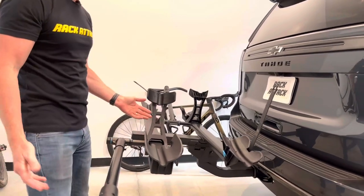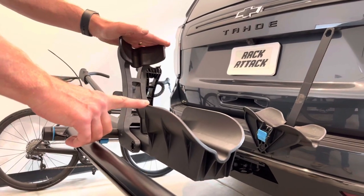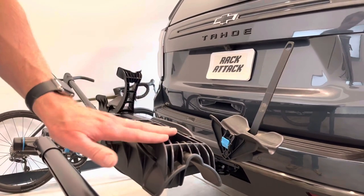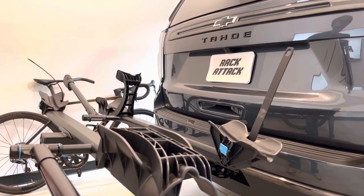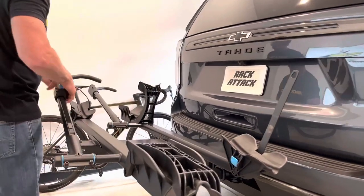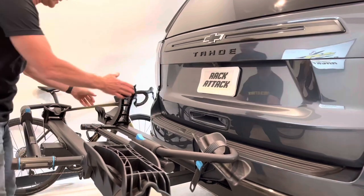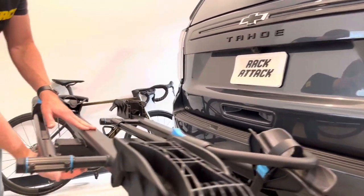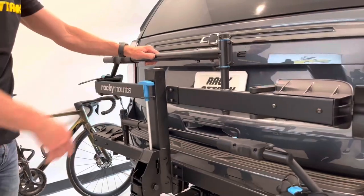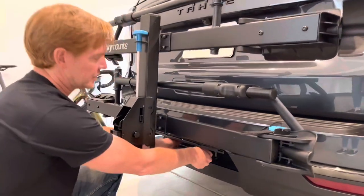To put the rack in the stowed position, it has a unique two-piece front wheel cradle that provides a lot of vertical support to the wheel, but hinges down and snaps into place when stowed. This makes it very low profile, giving you better clearance when the rack is folded up against the back of the vehicle. There's also a blue handle that makes raising and lowering the platform very convenient, and it snaps into the vertical stowed position.